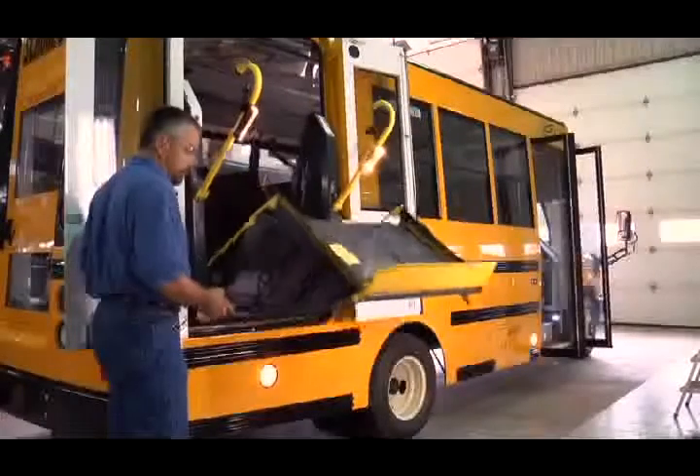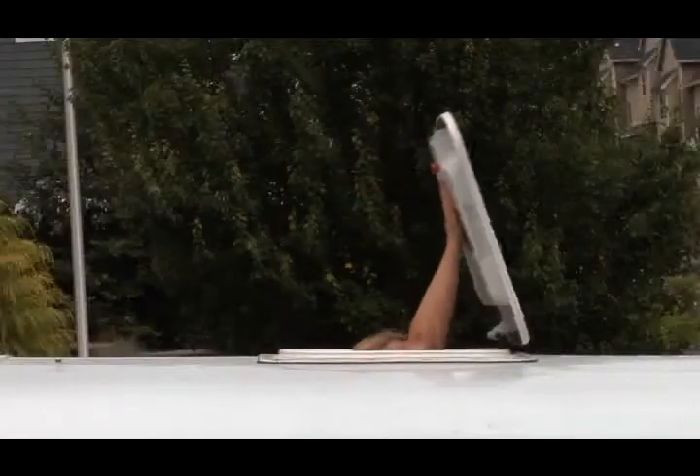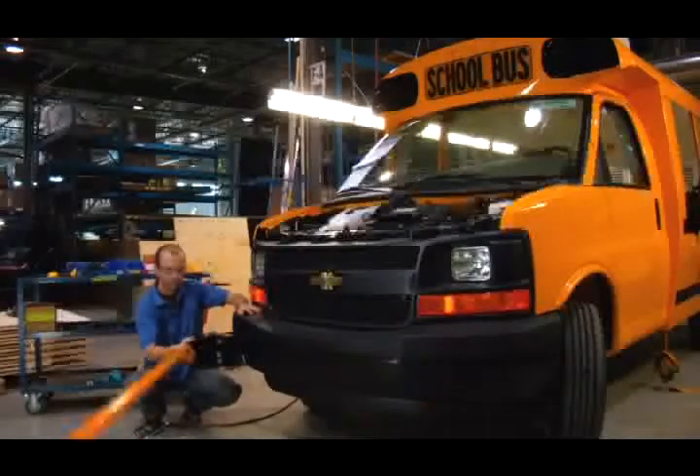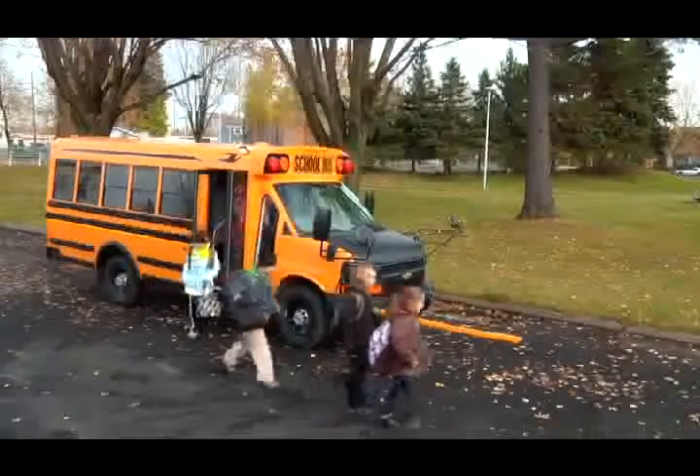Various options and features can be added to your MicroBird bus, such as a battery box, a roof hatch, or a heater and air conditioning unit. School buses can also be equipped with a crossing gate, to ensure visibility of children crossing in front of the bus.